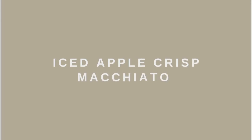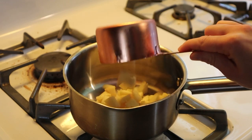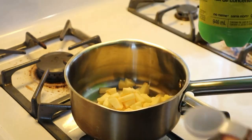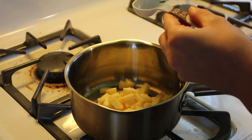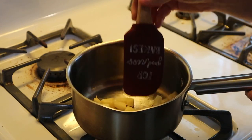First we have an iced apple crisp macchiato. You're going to start by making a spiced apple drizzle — just put a cup of diced apples into your pot and add half a tablespoon of lemon juice and stir that all up.